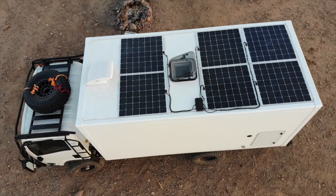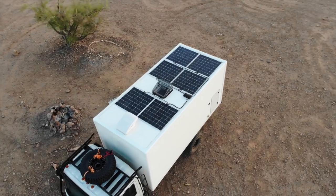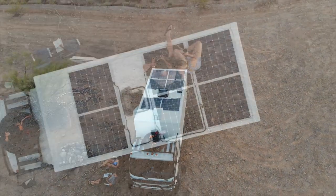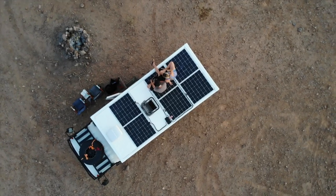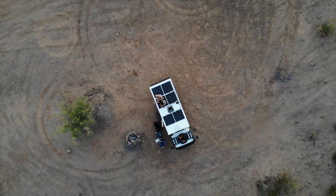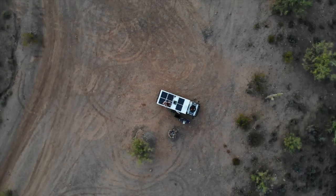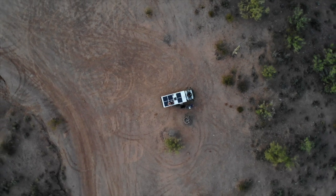That basically wraps up week one. It doesn't seem like a lot, but it's progress and I'll take it. Given the brutal cold, I think we got a lot done. Next week we'll be installing our electric steps and starting on some of the plumbing and electrical. Be sure to subscribe — we look forward to seeing you for part two of our build.